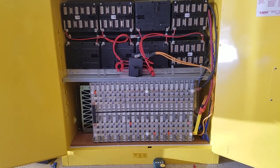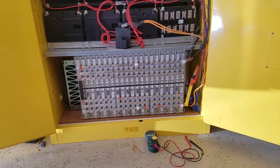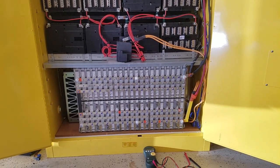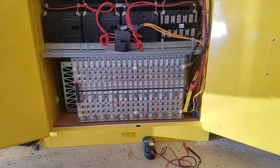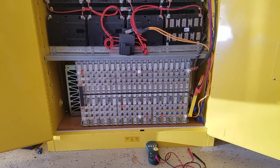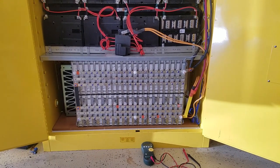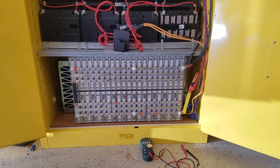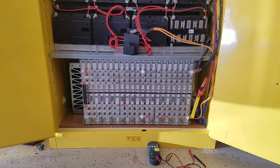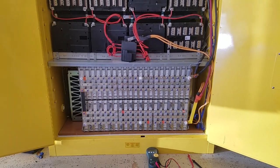Obviously there is going to be risk no matter what you do — BMS or no BMS. If you add a BMS, it gives you a little bit of fail-safe, but imagine if the BMS fails — then the BMS is now another variable. It doesn't matter what type of BMS it is, good or cheap, it is still a variable. So for me, I just want to eliminate as many variables as I can in my system.